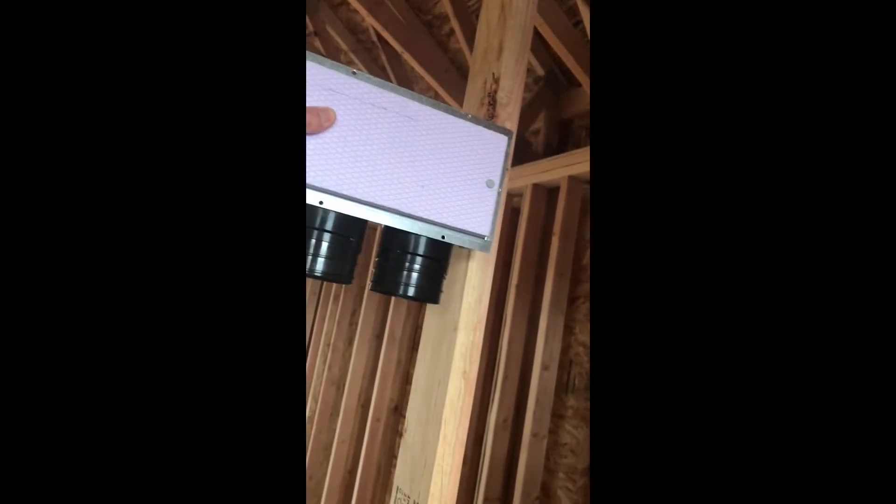The great thing about these enter boxes is that they fit in a 2x4, so we'll have two tubes traveling up there. Up high in the bathroom they'll connect to this type of a register — nice and high to grab all the steam.